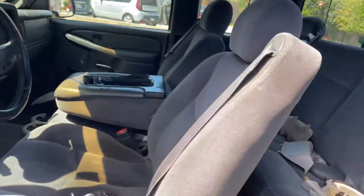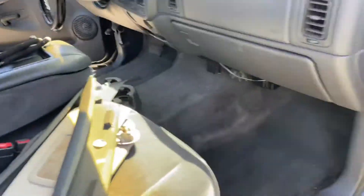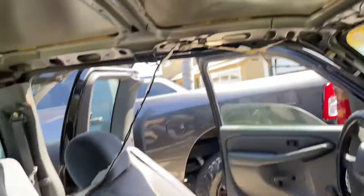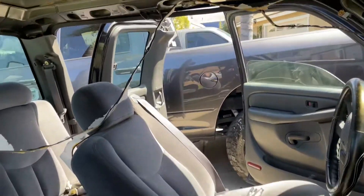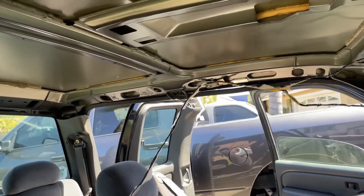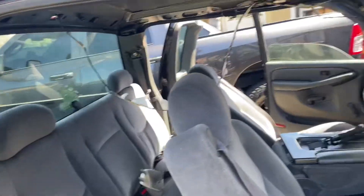I'm going to set up the tripod so you guys can see how to get it in here because it's kind of a pain. On the extended cab it's super hard to get the headliner out, and even with one person — I did it all by myself — that makes it twice as hard. You guys can watch videos on YouTube that have other people helping them, but let's get the headliner in here and I'll resume from there.